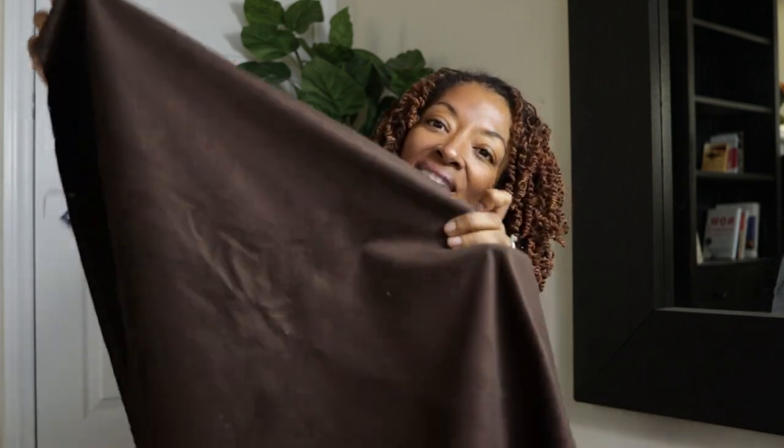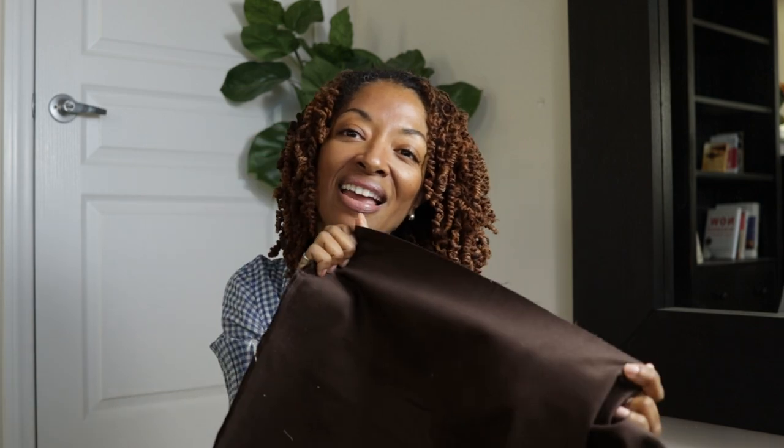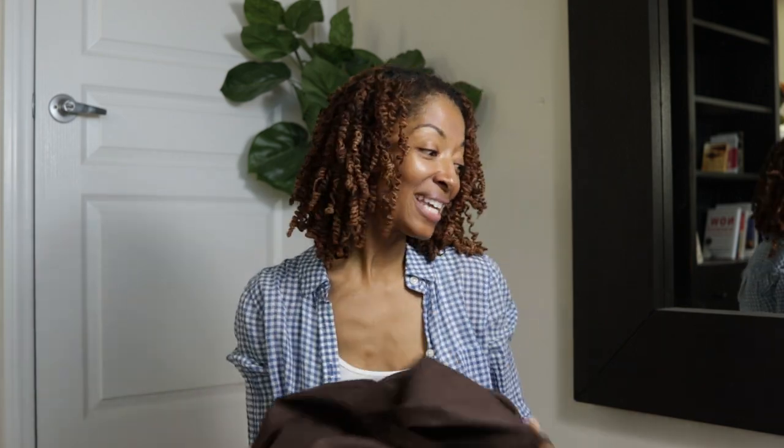I have no idea what I want to make with any of these pieces of fabric, but I saw them online and I liked them, so I bought them. The last fabric is a chocolate brown mid-weight baby wale corduroy. I love this color.